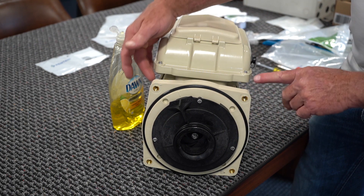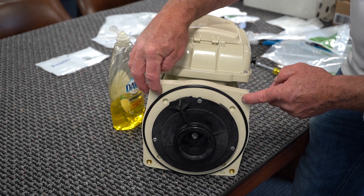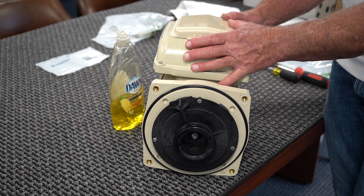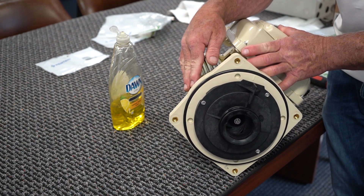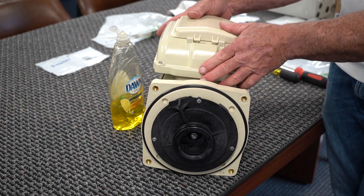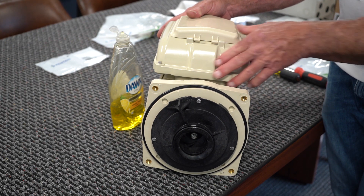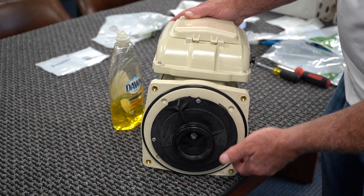All you have to do is unbolt your old power end — four bolts — disconnect your wiring, disconnect your bonding lug, and pull the old power end off and put your new power end on. That is as simple as it gets.